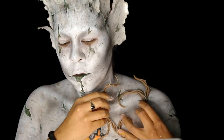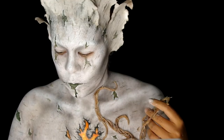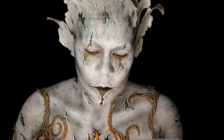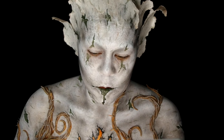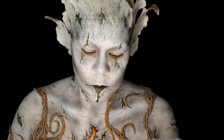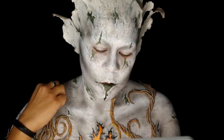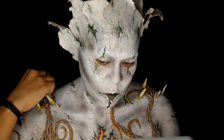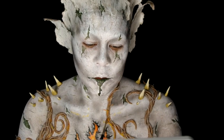Now I'm applying these foam latex vines, adhering them in small sections at a time so that I can control where they go on my skin. To further the illusion of the burning fire in the chest, I go and do little spots of orange and yellow on the vines and the thorns. Now I'm applying my spikes — these are made out of two-part urethane, but you could easily make some with Sculpey. Now I start adding that glow effect with the orange and yellow onto my collarbones and my neck.